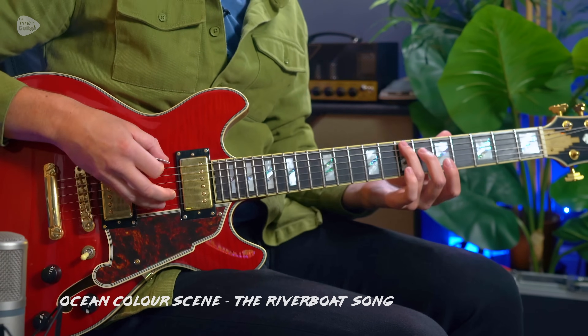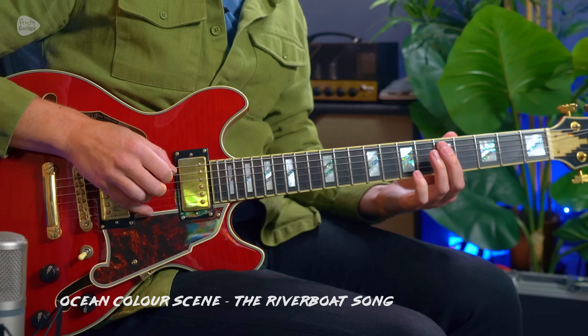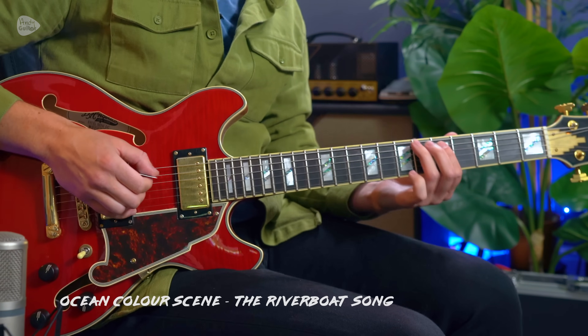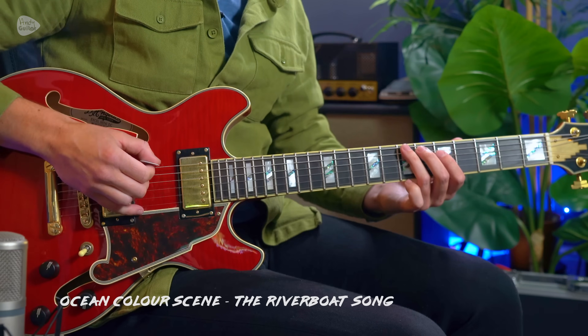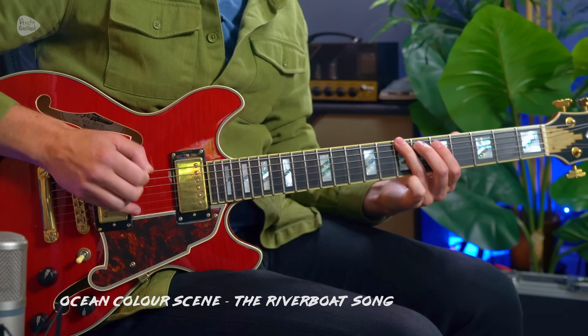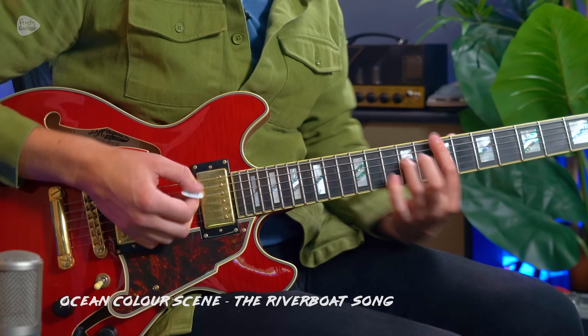It is played starting at the 7th fret on string 6, moving to frets 5 and 7 on string 5, which creates root, minor third, and fourth intervals. The rhythm is very staccato — jagged and offbeat — so try tapping along to the song to make sure you can do that. It's then the same riff from the octave, which is the 9th fret — both are B notes — fret 9, 7, and 9.